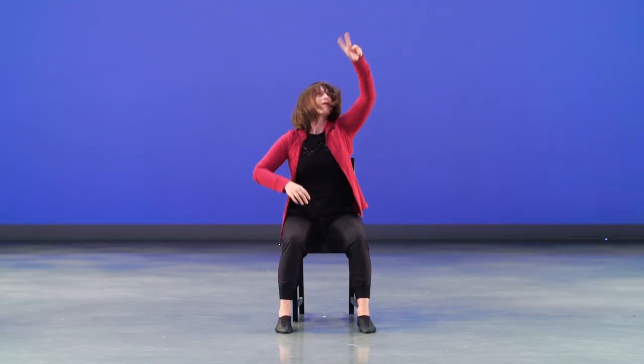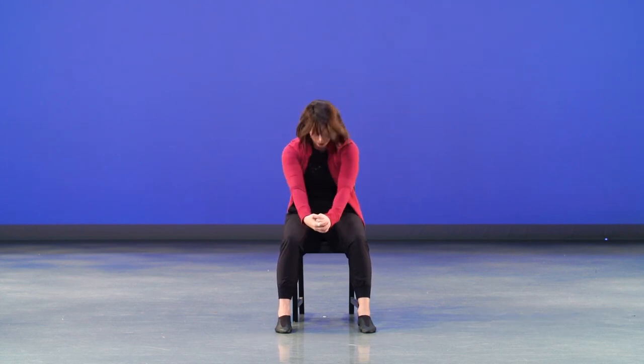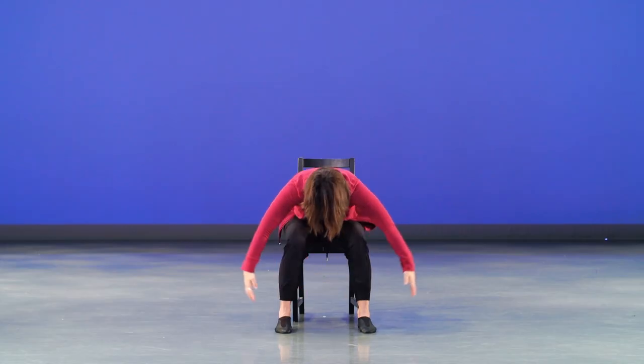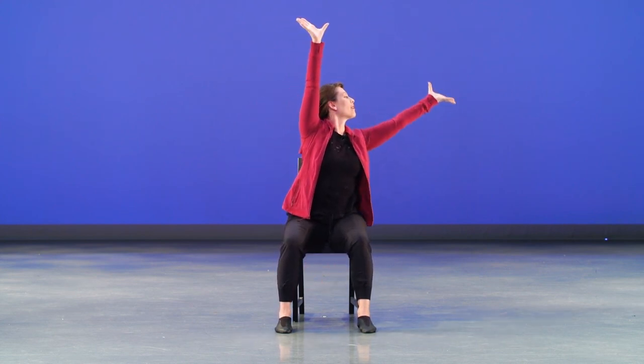Coming in, in, in. Second time through. New places to grab. This is our last one — going down one, two, three. Go low, low, high, open, up, down, breathe. Shoulder, and down.